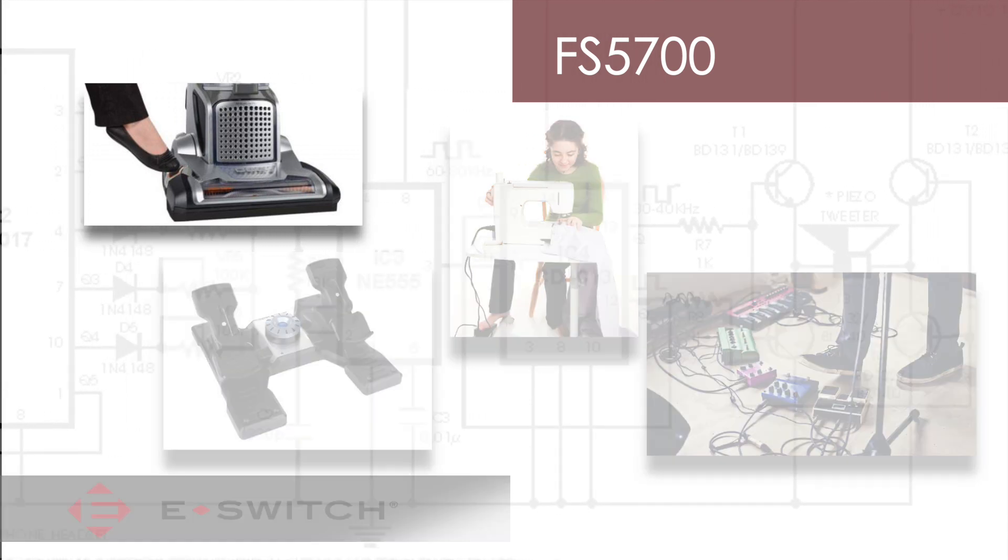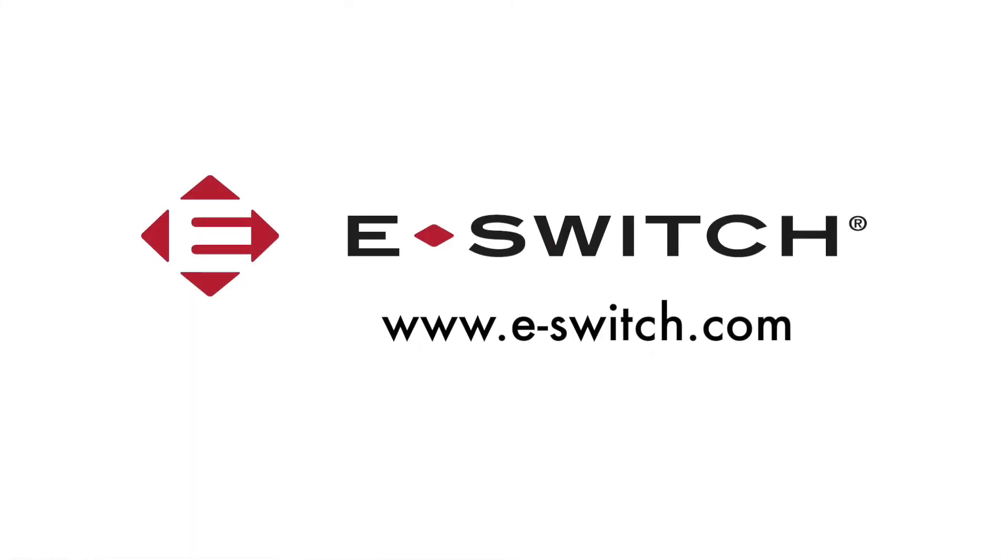For more information on our FS5700 or any of our other switch products, refer to our website at e.switch.com. Thanks for watching.